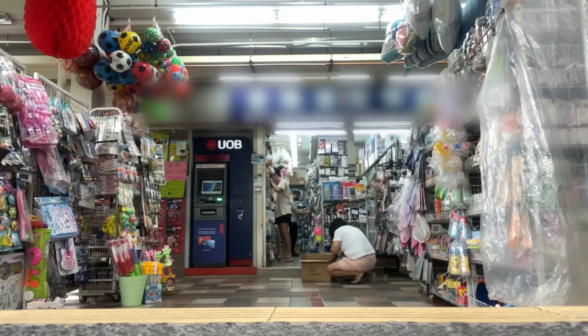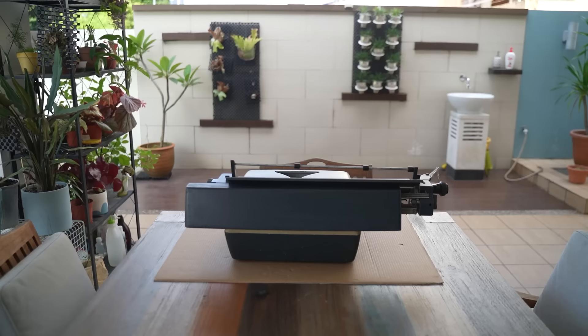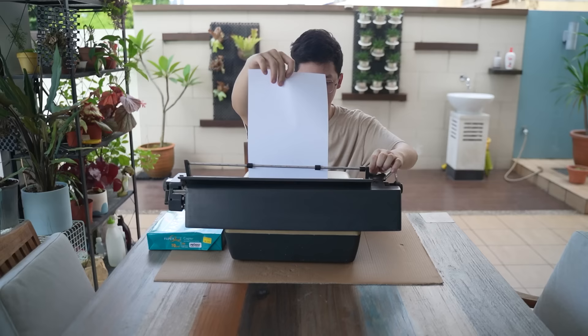I went out to buy more paper. It seems like I ran out, so I just went to buy more. Paper's like 6 bucks, dude — it's so expensive. Anyway, I got the paper, went home and put it into the typewriter. And yeah, that's all I did for that day — it's kind of lame.